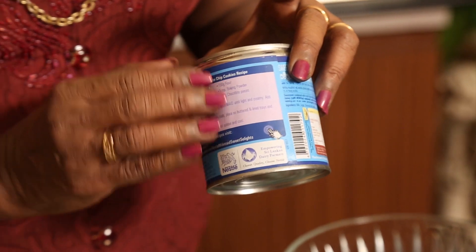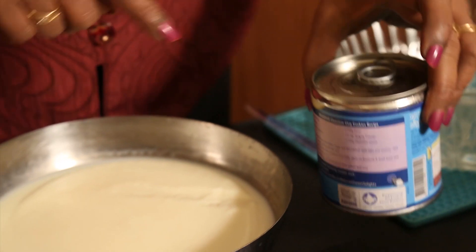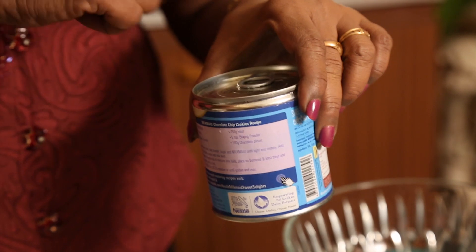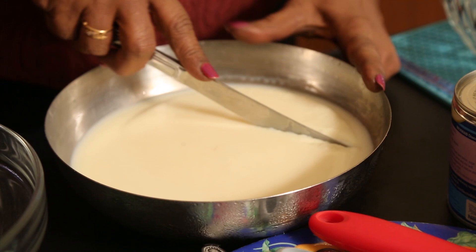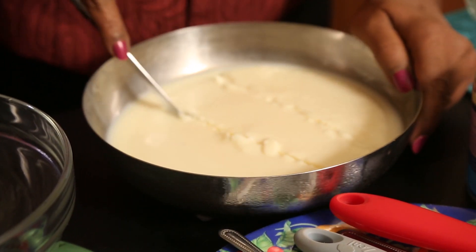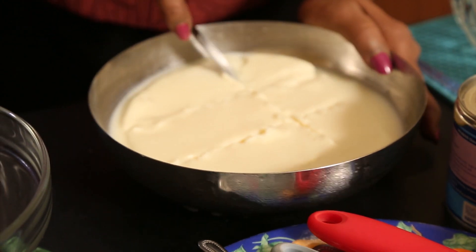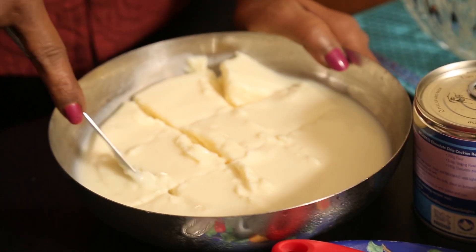I have taken one tin of condensed milk — a small tin, 390 grams — put it into a bowl, and in the same tin I measured one tin of water, mixed it in, and kept it overnight in the freezer. After keeping it overnight it becomes very hard.